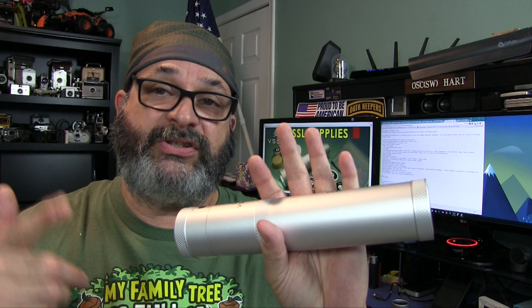VSSL, pronounced 'vessel,' packed an essentials survival kit into this waterproof rugged flashlight. While I'm videotaping this in Texas, Hurricane Harvey is creating havoc. When it comes to natural disasters or man-made disasters — there's a lot of riots and violence going on — society can break down very easily. You've got to have a plan, a three-day kit, and always carry some sort of essentials survival kit. That's where this VSSL supply can come in really handy.